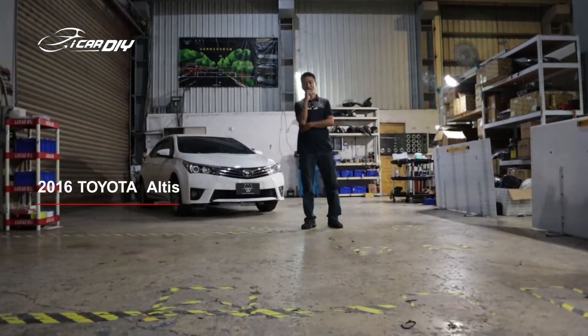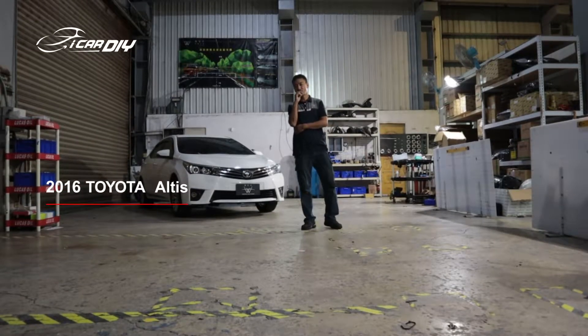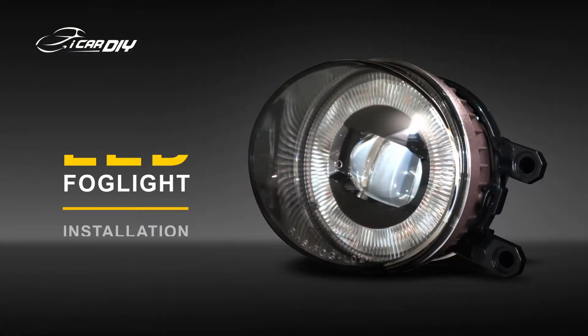Hey guys, welcome to Icon DIY. Today I'm going to show you how to replace your fork light, and trust me, it's really easy.